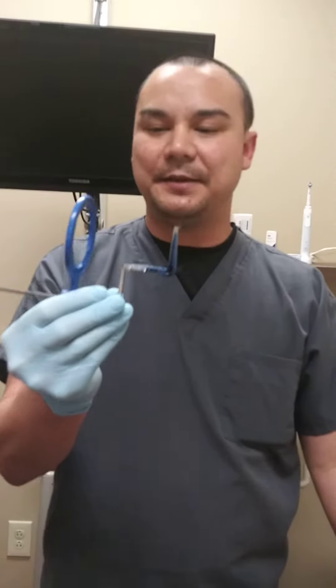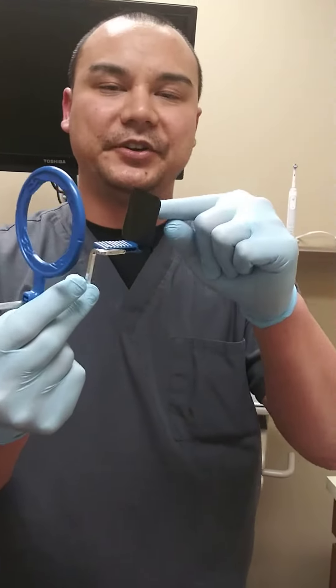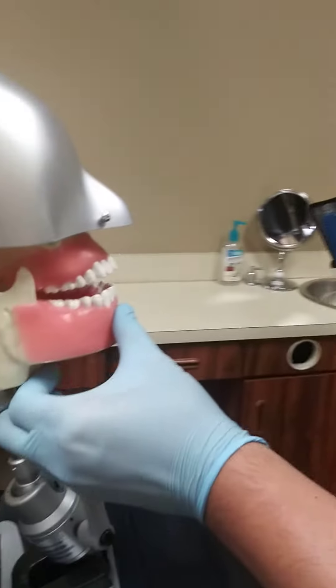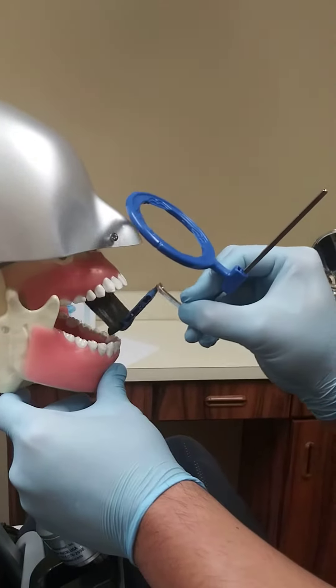So this is a follow-up. Same thing as before, only this time we're using a PSP to take an image. So we'll ask the patient to open. We'll try to take a PA of number 7 once again.